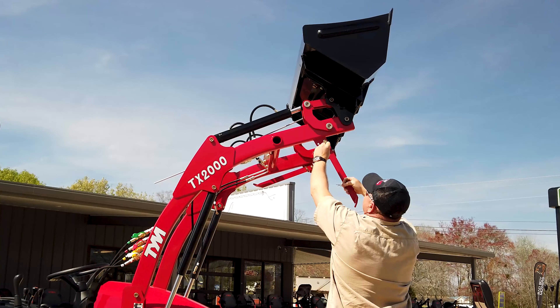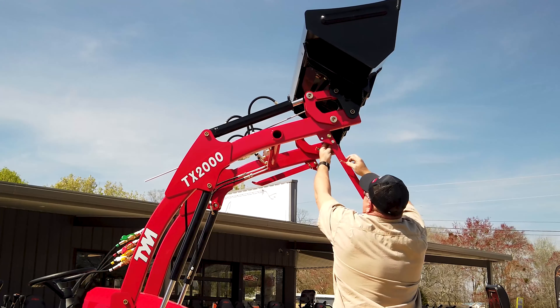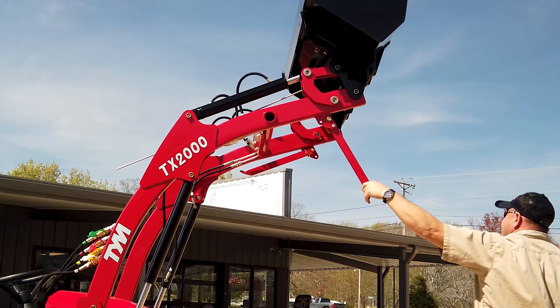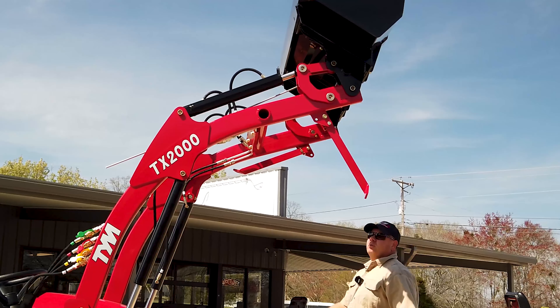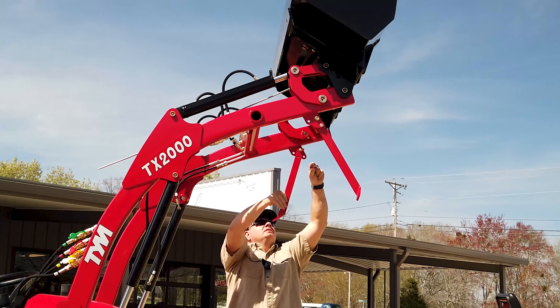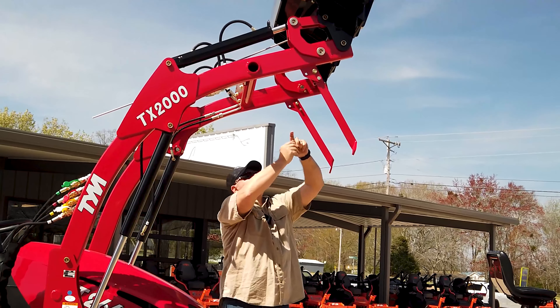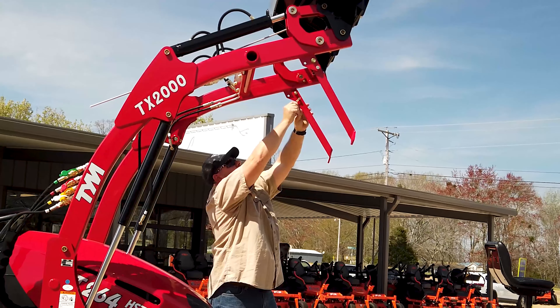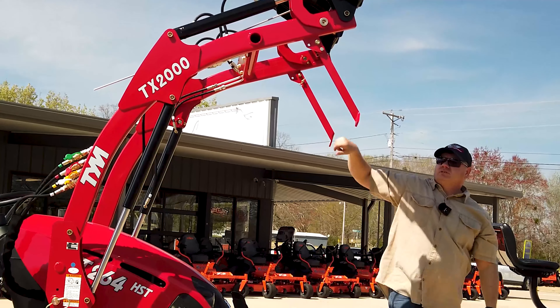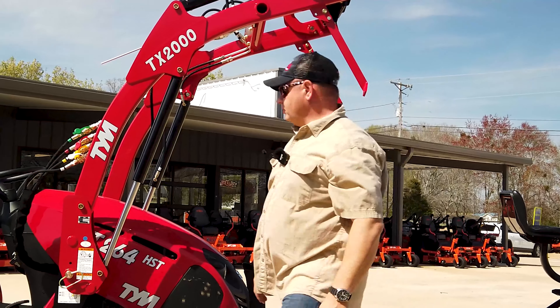I'll be careful and stay off to the side just in case something was to go wrong. The odds of that happening — it's more likely I'll get hit by a car on the way home — but still there's no sense in risking anything. We're going to put the legs out. All right, the legs are out. Make sure those are down good and now we'll take it off.